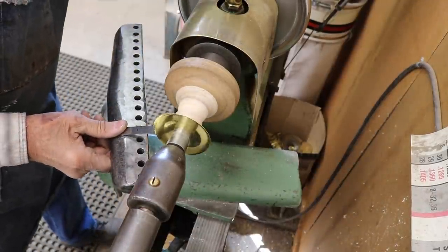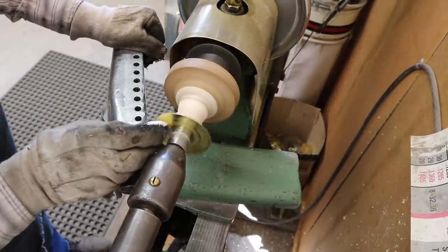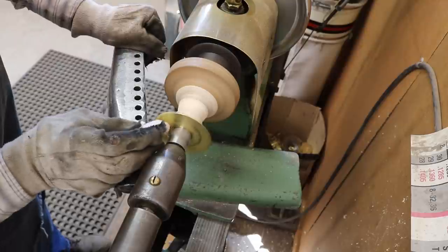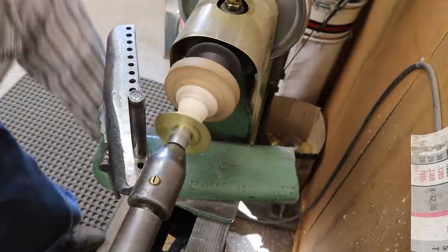When a blank doesn't have a centering hole, it's very important to get it well centered on the lathe so that it doesn't get thrown out due to centrifugal force.